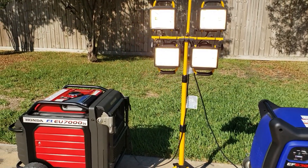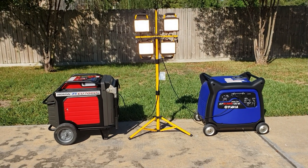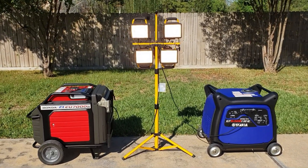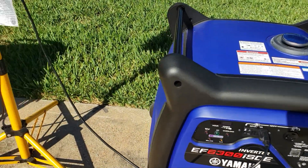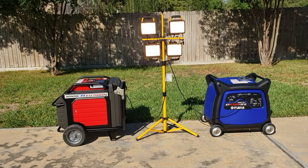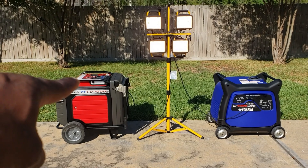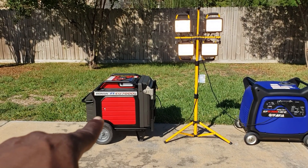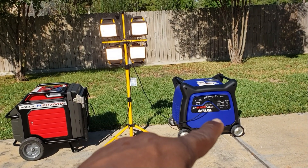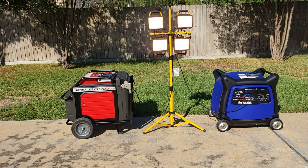Whichever one runs out first, we'll check the time. These two generators are so quiet that if I walked 30 feet away I probably wouldn't hear them running. Each one is pulling a thousand watts. The Honda's display shows a thousand watts being pulled. It keeps going back and forth — bigger engine, fuel injection versus smaller engine and carburetor, larger tank versus smaller tank but lower gallons-per-hour usage.